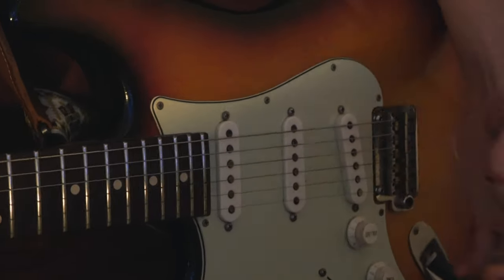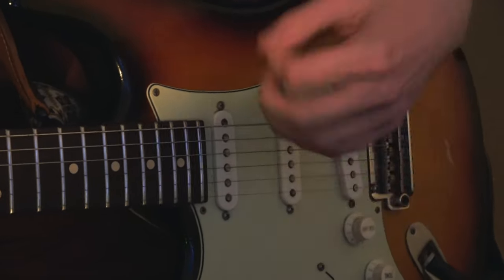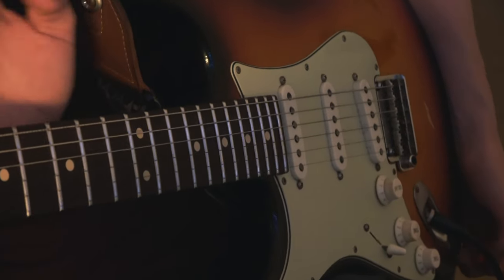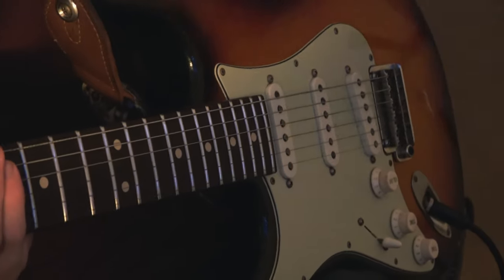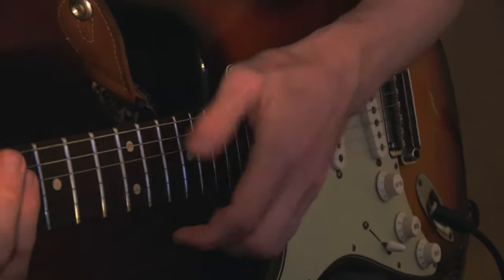If you put those two things together, you get this really fluid funk technique. All of that 32nd note stuff actually becomes possible, because the resistance from the strings isn't enough to stop you from moving your hand super fast. This is where a lot of people go wrong, but it doesn't take that much practice before it becomes natural, because it's a lot easier than the other options. Give it a go and see how you do.